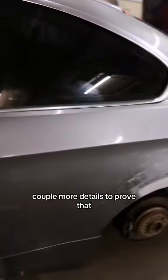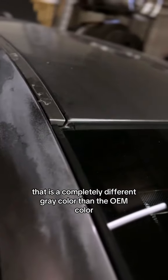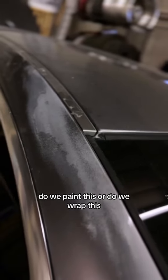A couple more details to prove that — that is a completely different gray color than the OEM color. So officially at a crossroads: do we paint this or do we wrap this?